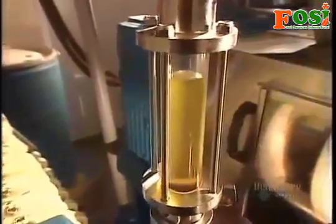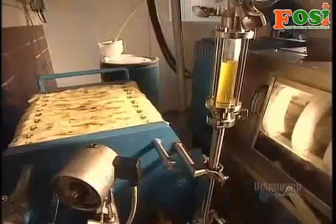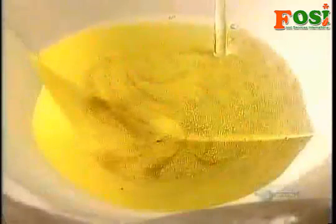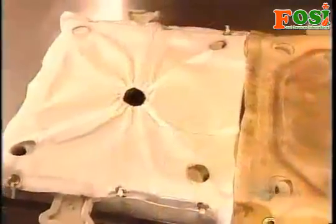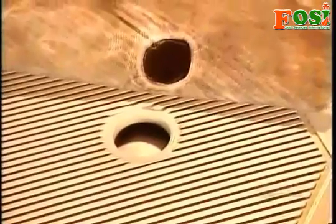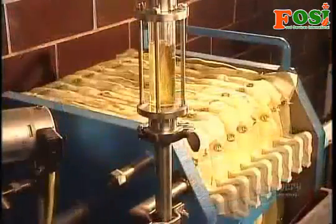Once the oil is extracted, they pump it through a filtration system. These cloth filters allow the oil to pass through, but any remaining seed residue gets caught in the fibers. The oil runs through the filters repeatedly until it becomes clear.